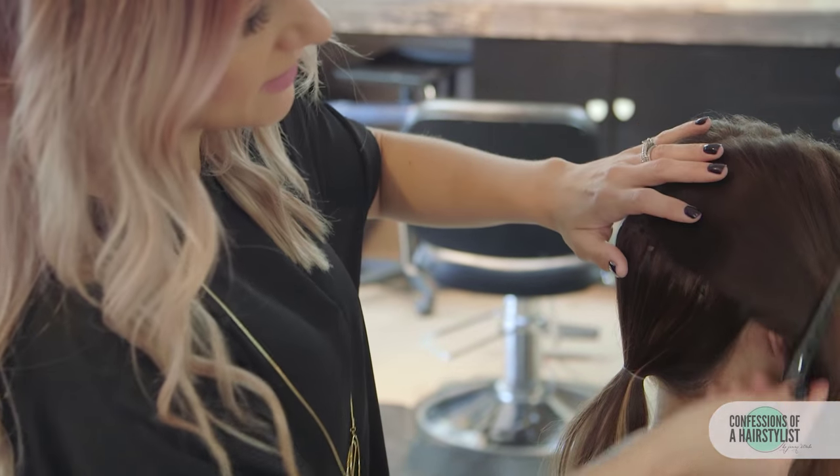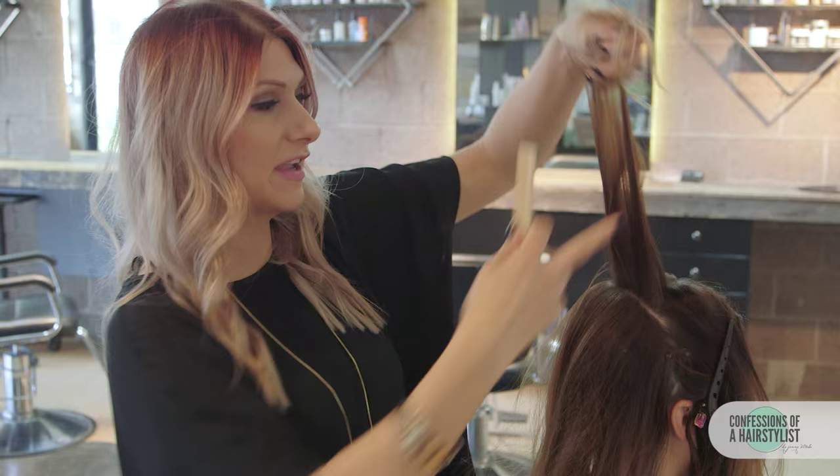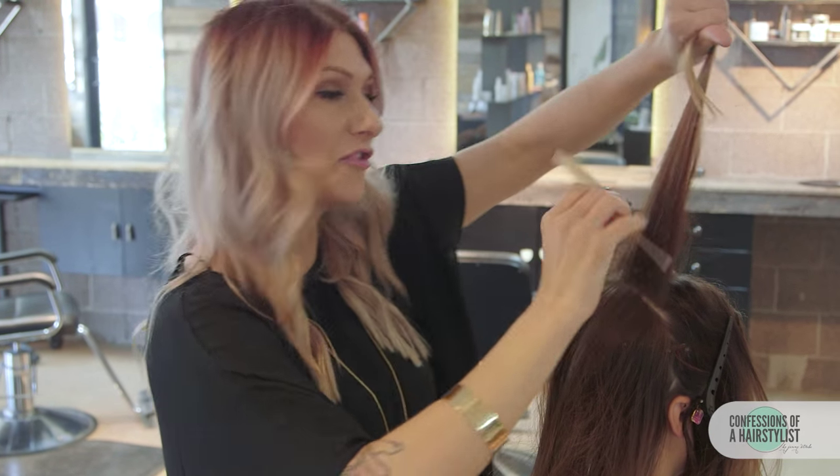Now we're going to go ahead and drop the sections on the side and then create another parting. We're just going to go from ear to ear. Now I'm just going to go ahead and take horizontal sections and add a little bit of teasing. What's great about the thickening hair line in Kenra is that it's going to really help set us up for success because she has a lot of texture to her hair.